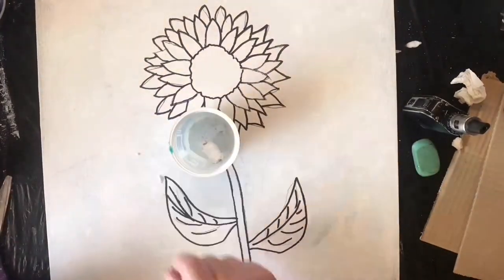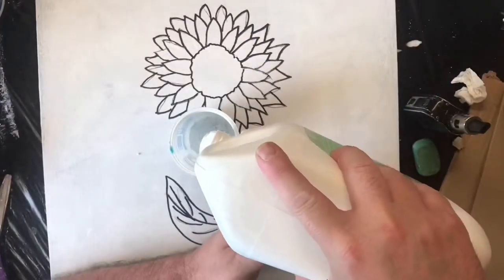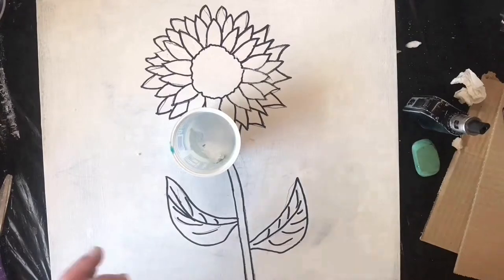I'm adding some filler — that was poly filler — and some PVA glue, just a builder's PVA glue, a cheap one, into a cup. I do add a bit of water to this and mix it around.